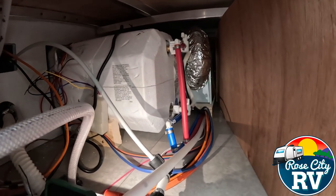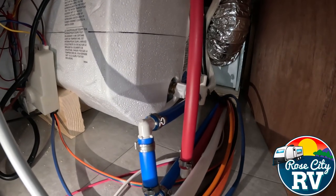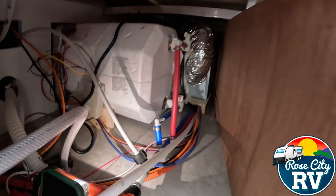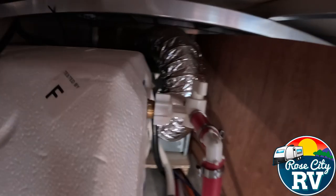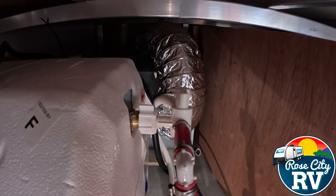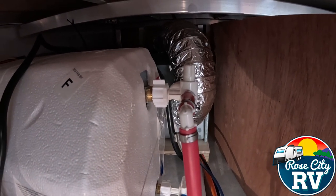It has two valves on it — the top one being the heat coming out, and the blue line going in, which is where the water goes into the water heater. They are currently turned in the winterization mode. The top knob is in the parallel mode to that white braided hose that loops around there. So this is winterization mode — that's what your water heater valves should look like in winterization mode.